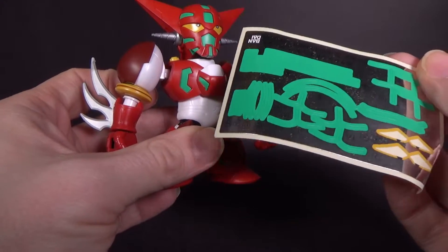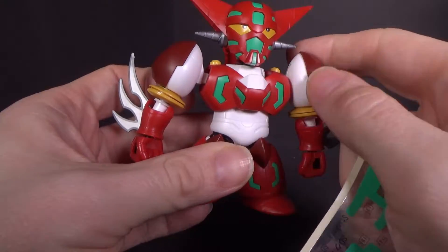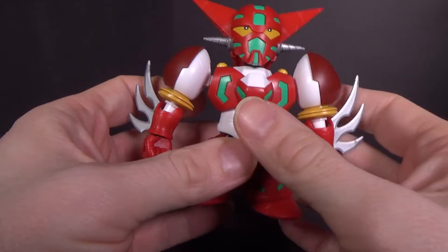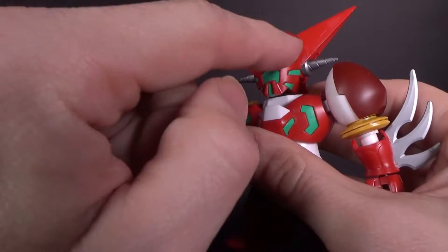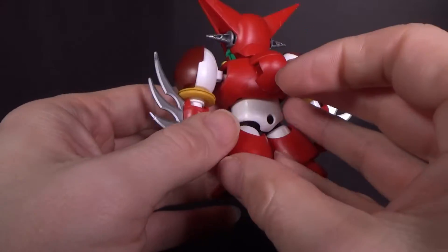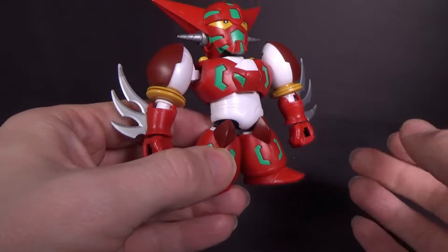Also, especially on the rounded areas, you'd have to keep making sure the stickers are back on. They'll start to peel off eventually, and I just don't want to go with that. I just use the ones on the eyes, and I think that's enough. It's got a lot of color on it and it looks pretty good. I like the two-tone red — that's nice.